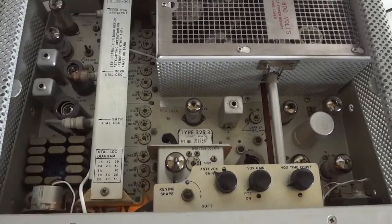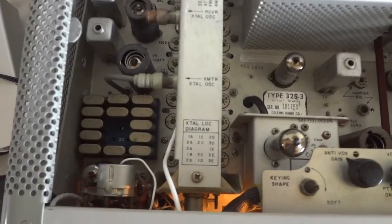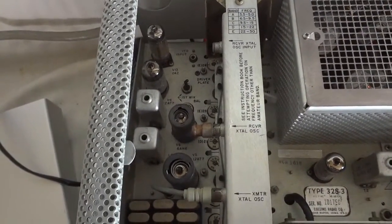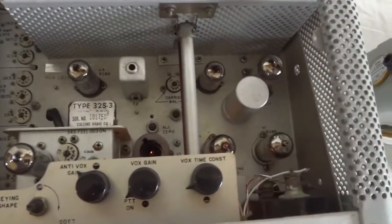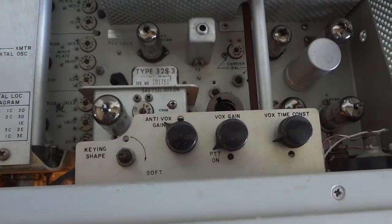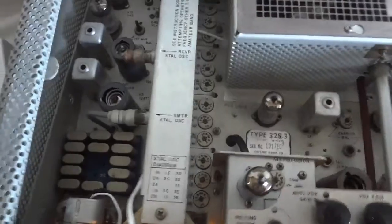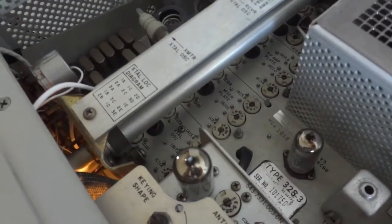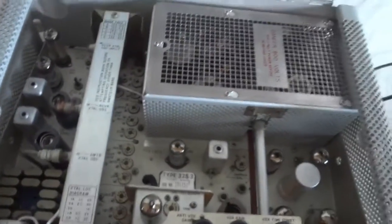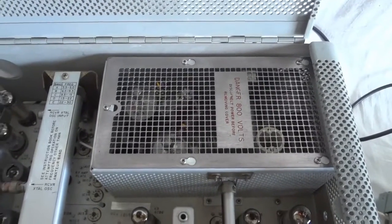A quick look under the hood — it's built very well, typical Collins. That is the crystal deck, with one crystal for every band. Here are the IF sections and the pre-mixer before you go into the PA. This is the balance modulator and this is the AF section. The transmitter also has a VOX option. This is the RF deck with Collins' famous slug rag — as you turn the RF sections, all these slugs come up and down simultaneously. This is the PA with a cover to protect the user from the 850 volts — not a good thing to touch.